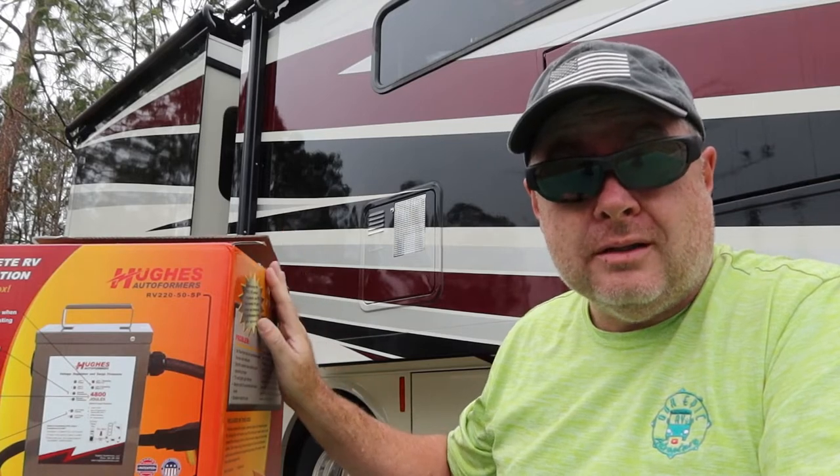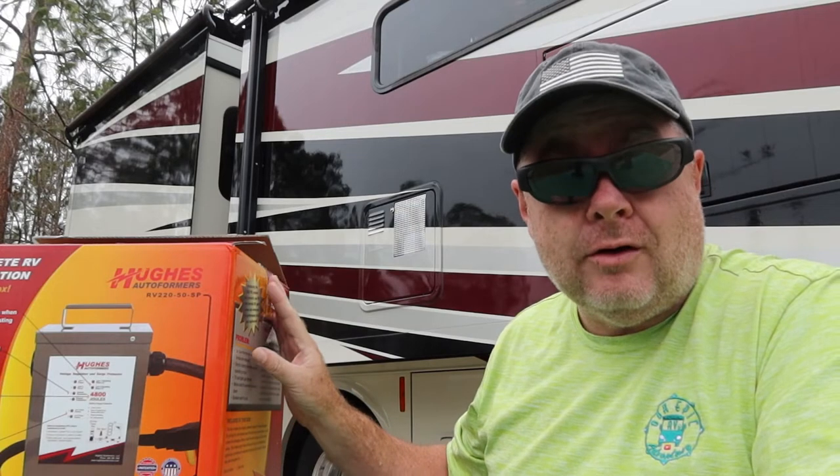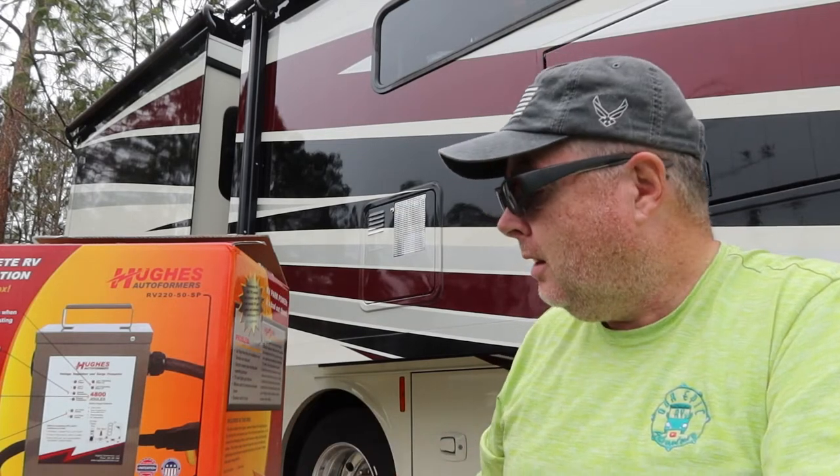If you're a full-timer, you really need one of these. Part-timers, depending on where you camp, this could be an RV saver, RV appliance saver, RV part saver.